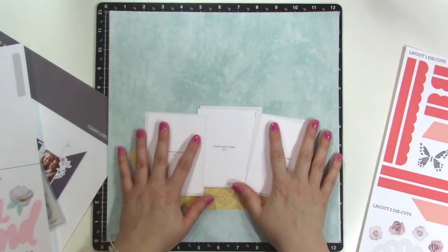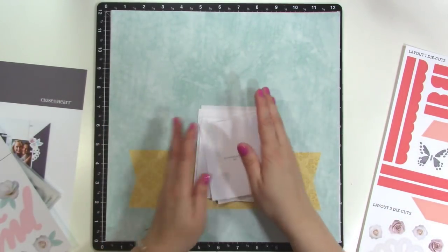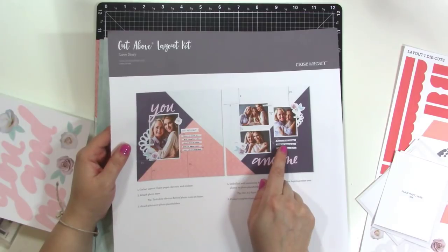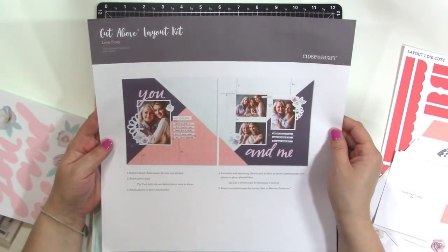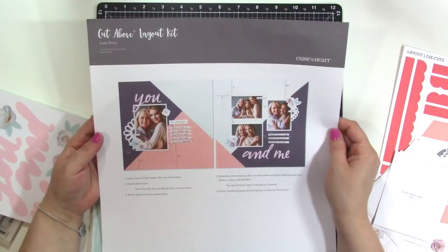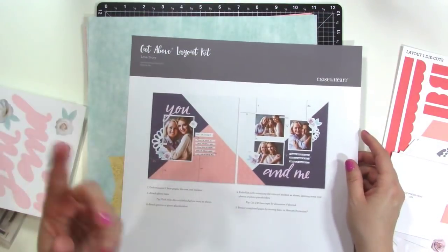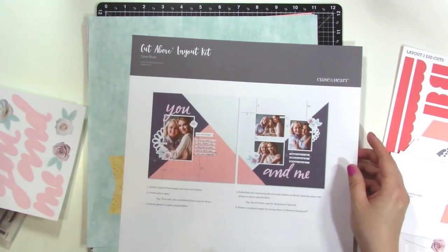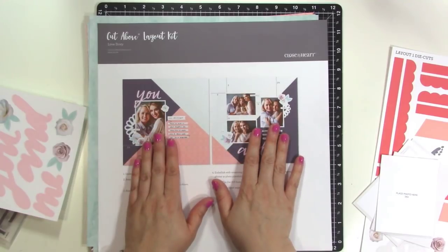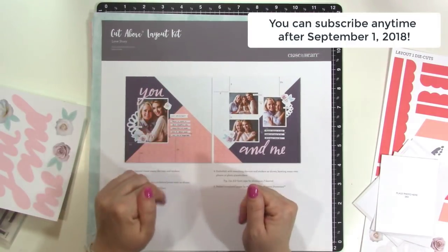My plan for these each month is that I am going to create four single-page layouts. Sometimes they'll be based on what you see here and sometimes I'm going to switch it up. I invite you to come along with me if this sounds like something you're interested in. I will be showing you each month how I'm going to switch it up a little bit, but how easy it is when it's just already halfway done for you. If you would like to subscribe, you can go to closetomyheart.com — I'll leave a link in the video description.